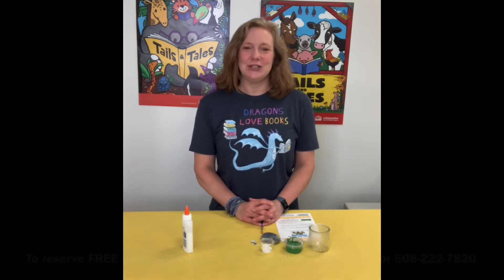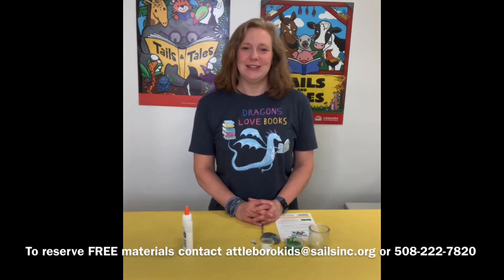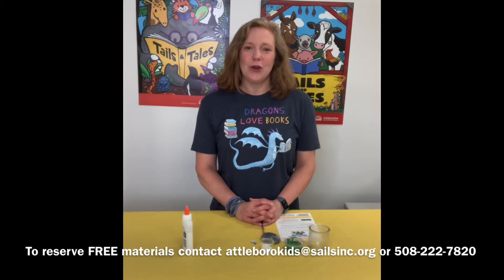If you would like to reserve a free kit of materials you can contact me at atteboroughkids@salesinc.org or you can call me at 508-222-7820 and reserve one of our free materials kits. You may already have these materials at home, and if you do, you can always find this video tutorial on our YouTube page and a copy of the written instructions on our website.